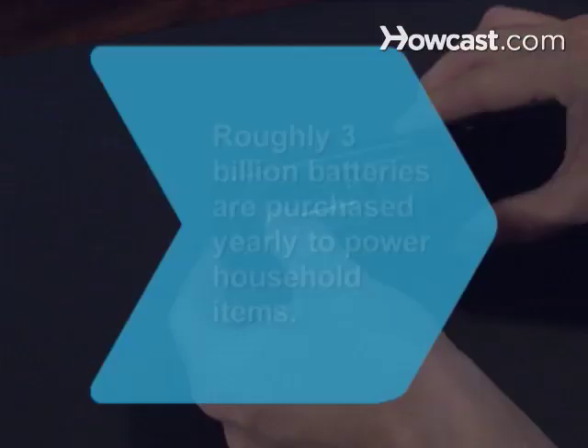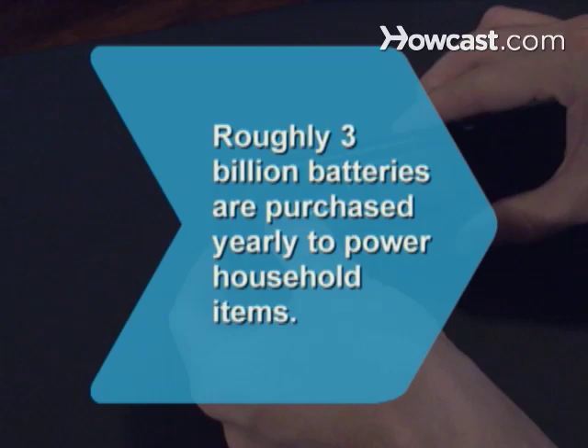Did you know? According to the U.S. Environmental Protection Agency, roughly 3 billion batteries are purchased yearly to power household items.